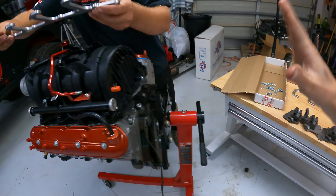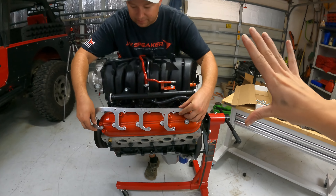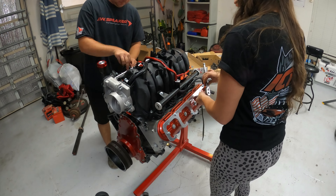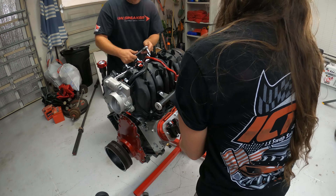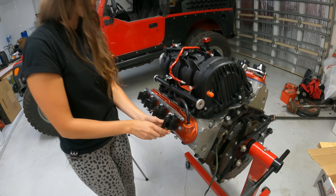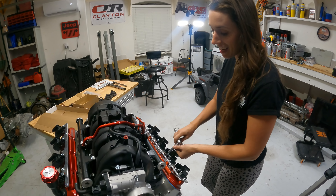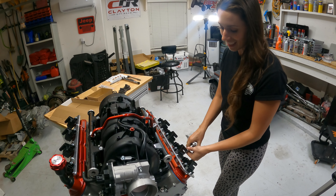Before we can start putting everything back together, there is an issue on the head we have to fix first. A common problem with used heads is exhaust bolts breaking off. The previous owner must have broken one when taking things apart, because this one got cut off — it's not even flush, it's actually in there a little bit. I need to take the head over to the bench because I've got to weld this thing out.